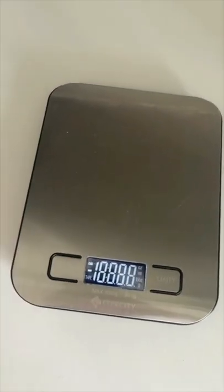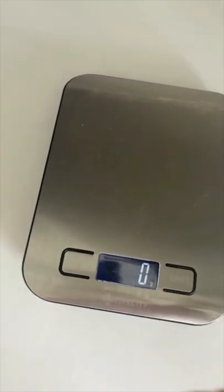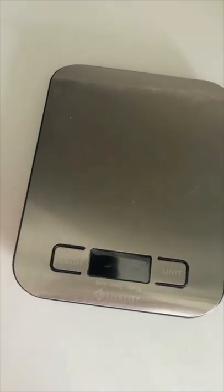To turn it on, click right here. And to change the units, you just click right there. To turn it off, you just press down and it's off.